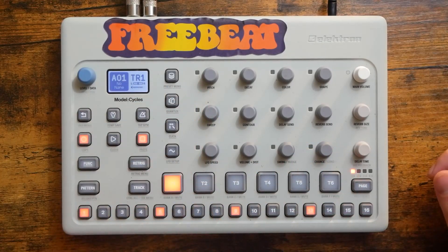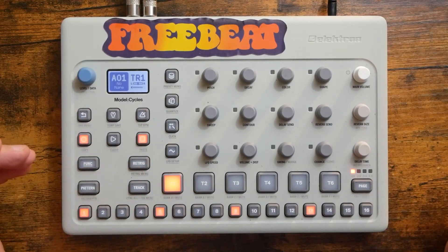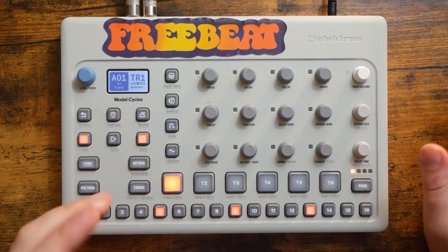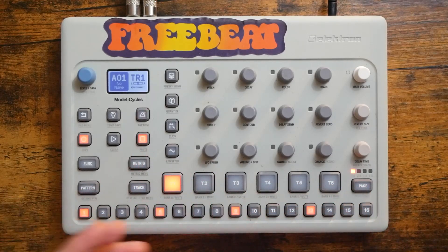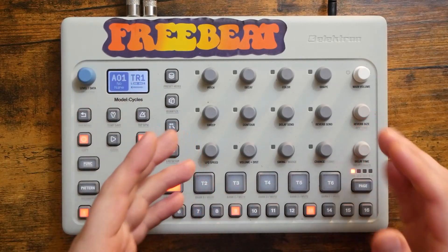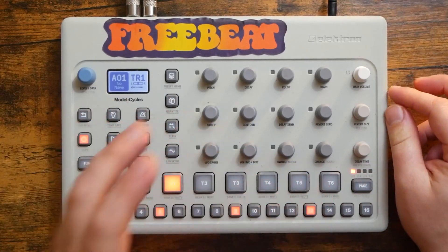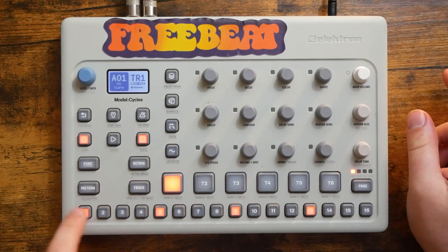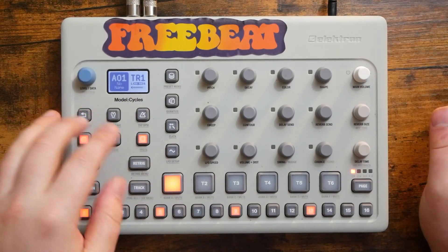The Elektron Sequencer has a feature just for this. It's called Temporary Save, and I think every Groovebox needs this feature. What it does is it saves a temporary version of the pattern wherever the pattern is at when you save it, and then allows you to make as many changes as you want. At any time, if you want to go back to that temporarily saved pattern, you can simply use the reload pattern function, which will reload whatever is saved in the temporary save slot.